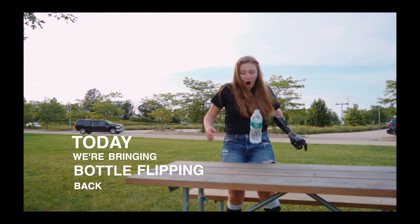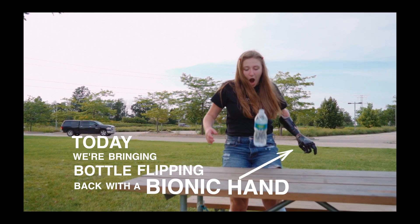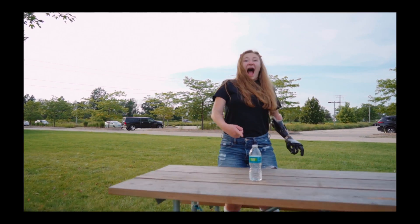Today we're bringing bottle flipping back with a bionic hand. And yes, I know it's no longer 2016, but we've got bionic hands now, so we're going to do it anyway.